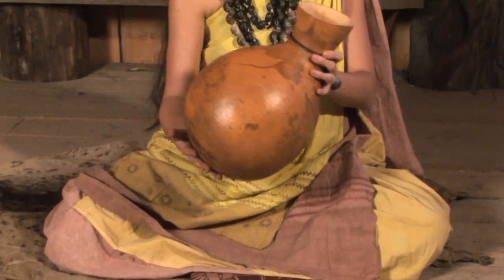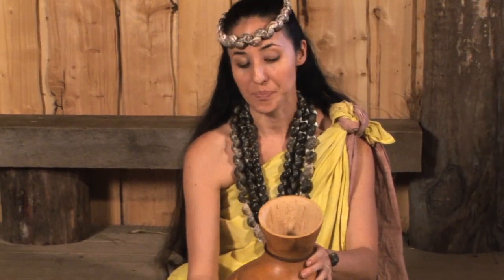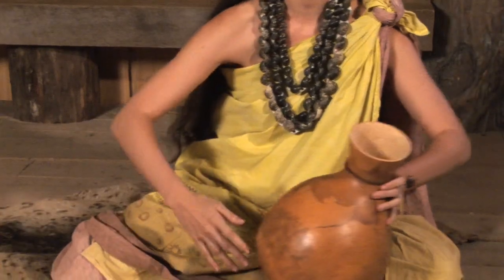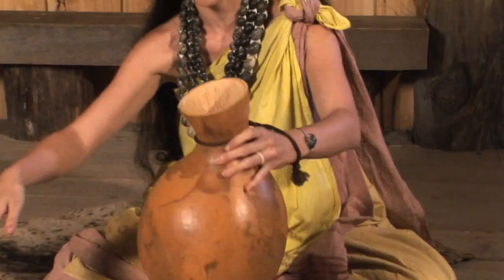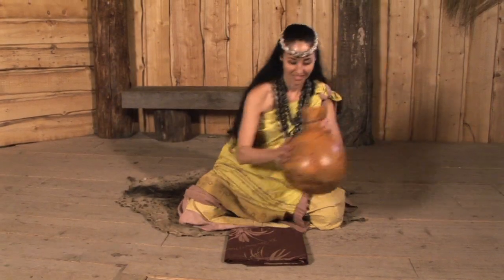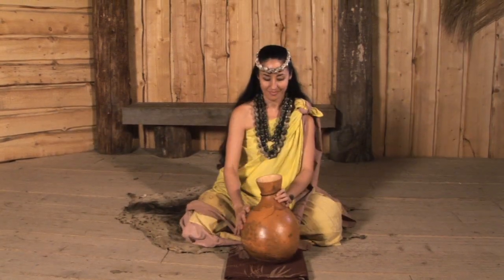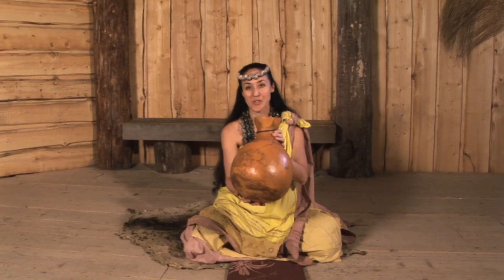You might also see the dancers using them as well. So this is a rather versatile drum. Despite its simple design, it's got a wonderful loud sound and can be used in a number of ways. And you can move very easily with the drum while you're playing. And this is the ipu, the Hawaiian gourd drum.